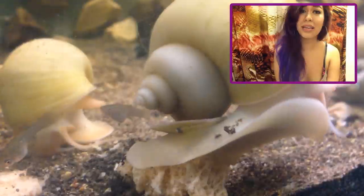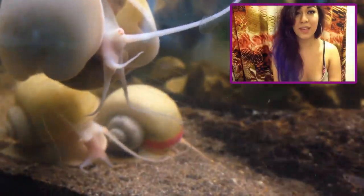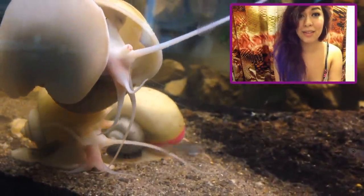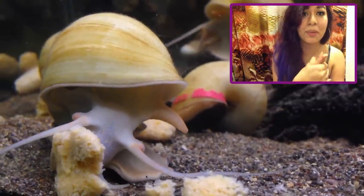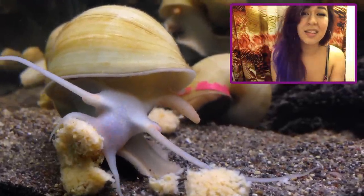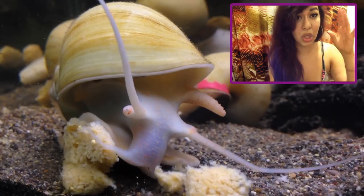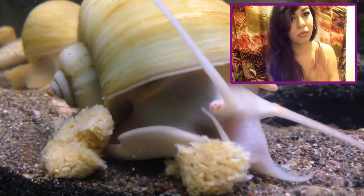Let's talk about their diet. They are omnivores, meaning they eat both plant and animal matter. In captivity they prefer wafers — any kind of wafers — turtle pellets, fish pellets, goldfish pellets. Any kind of pellet is really good for them and they love it. Some people think that they have a hard time eating floating food, but in reality they don't. They just kind of walk up to the top of the tank and latch onto the food, then start to vacuum it up with their mouth.